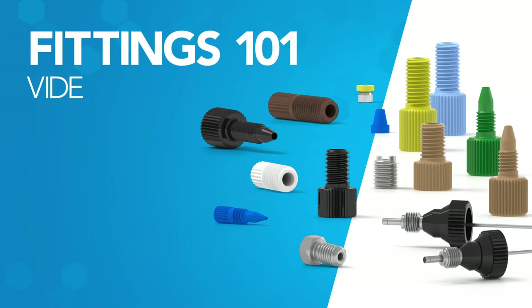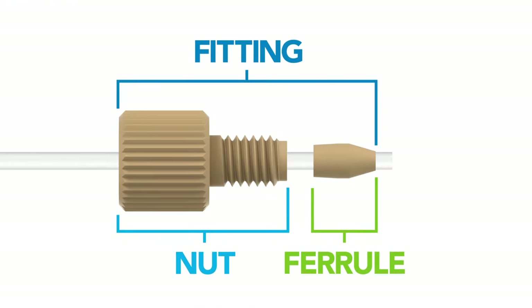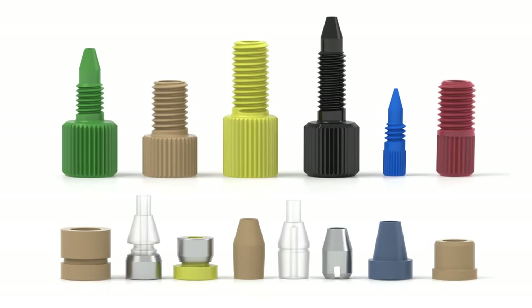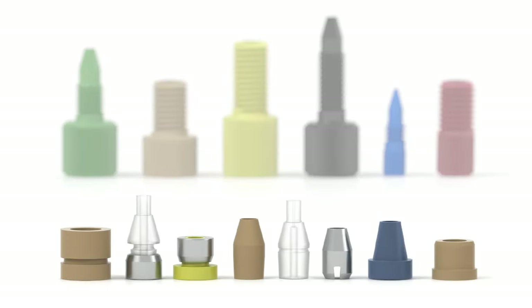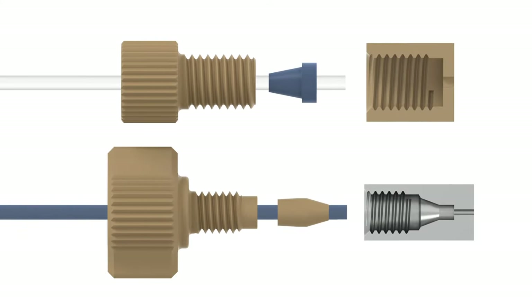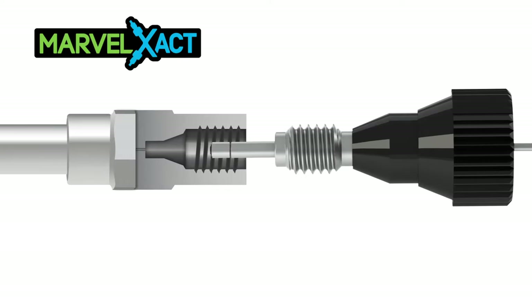Welcome to the Fittings 101 video series. In this series of videos, you will learn the basics of connections and fittings, including what a fitting is and how it works, how to differentiate between different types of nuts and ferrules, and why choosing the correct fitting for your application is integral to making a perfect connection.